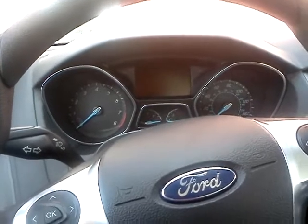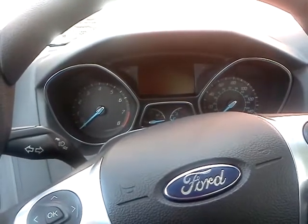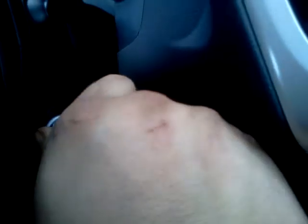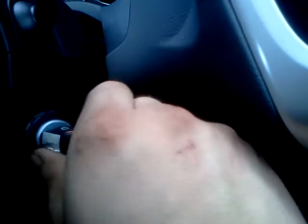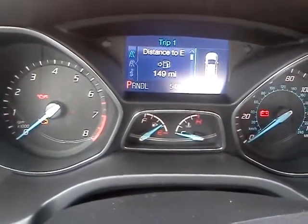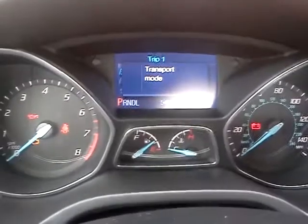If it is in transport mode — I've had cases where it is — get the key, turn your key to the run position. Don't start it, just do the two clicks forward. Your seat is in transport mode, pops away, transport mode again comes up.